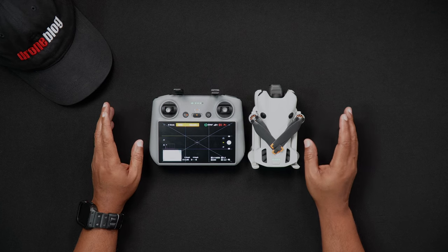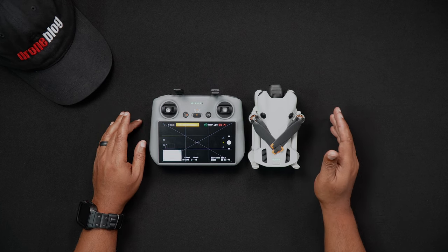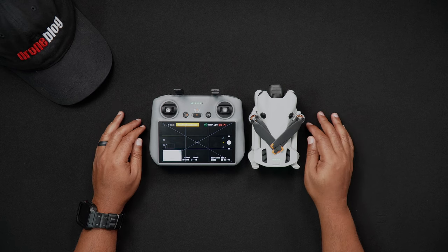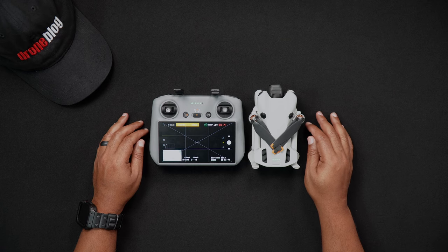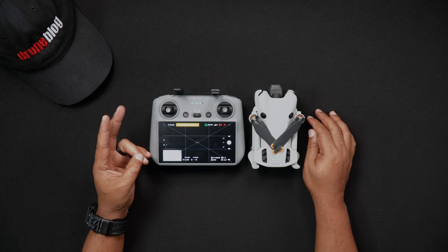Why connect to Wi-Fi? Well, this is a question many who initially start flying DJI drones wonder, as Wi-Fi isn't critical to flying the Mini 4 Pro. Now as a Mini 4 Pro owner with a DJI RC2, you'll want to connect to Wi-Fi for two very specific reasons.